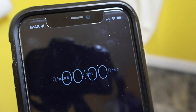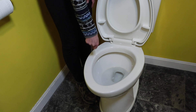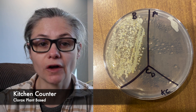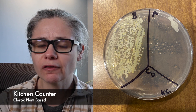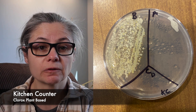It did a pretty good job at removing the bacteria from my kitchen counter.